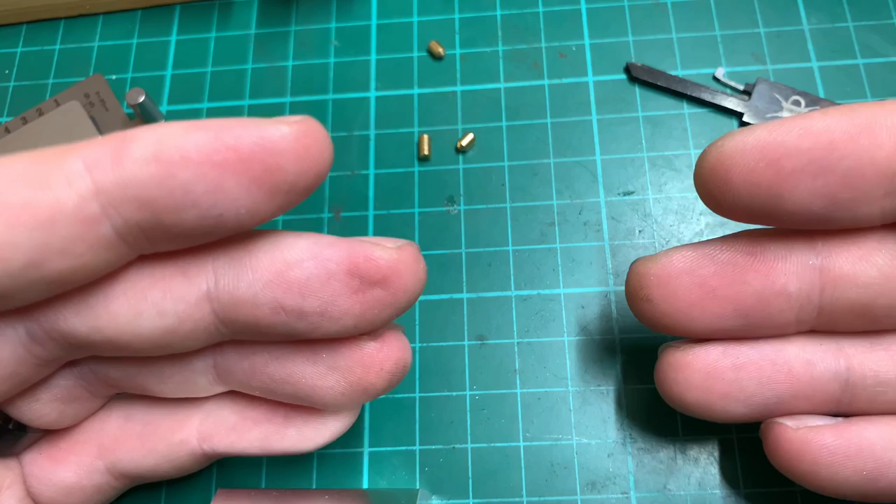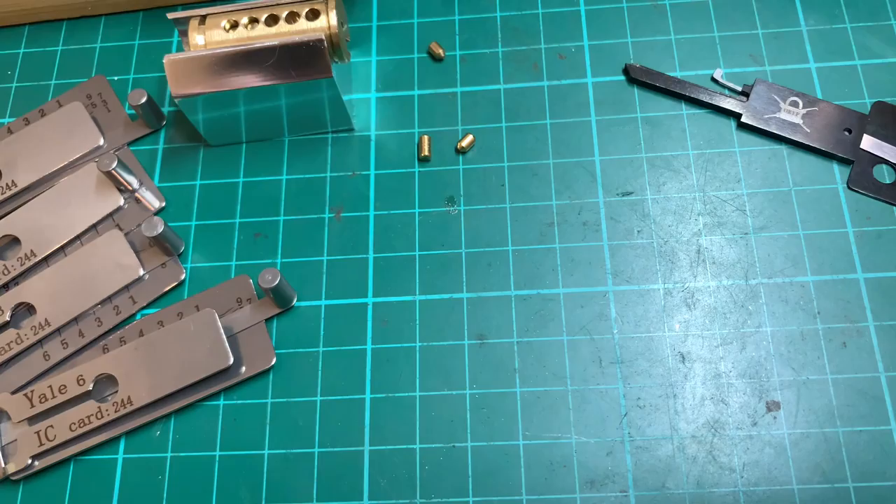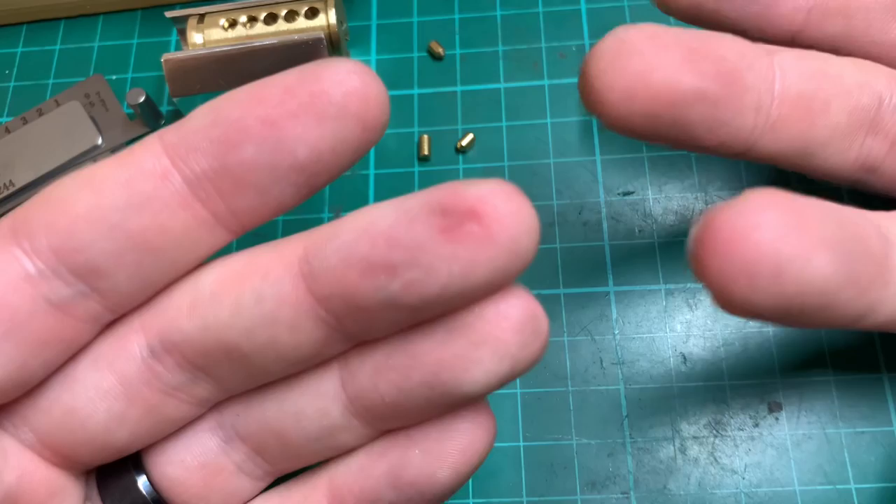There is a longer 20-minute video that goes into all of these things in much more detail — you can find that on my channel. Any questions I haven't covered, ask them in the comments and I'll answer them to the best of my knowledge. Enjoy picking locks — always choose the easiest method and you'll be laughing. Thank you.